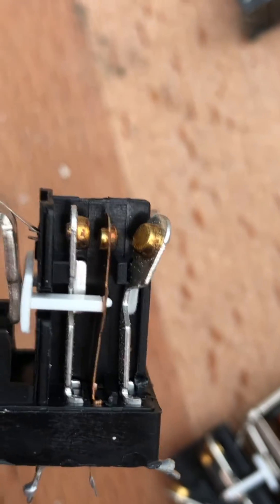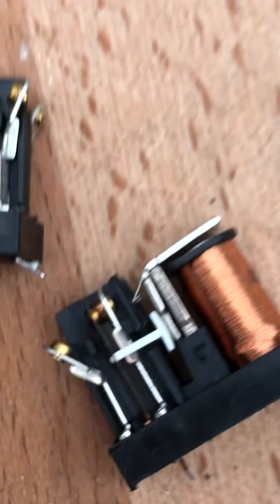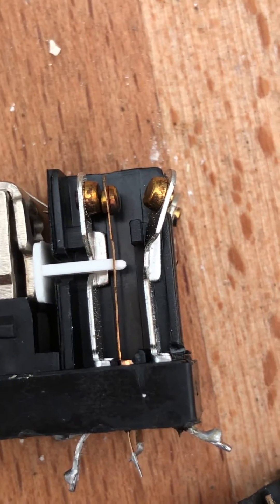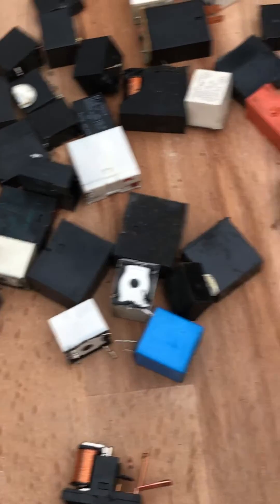It's not 24 karat gold — probably about 9 karat — but beautiful. I got two of them, so always check your relays and you might come across some gold ones. Thanks for watching, see you on the next one.